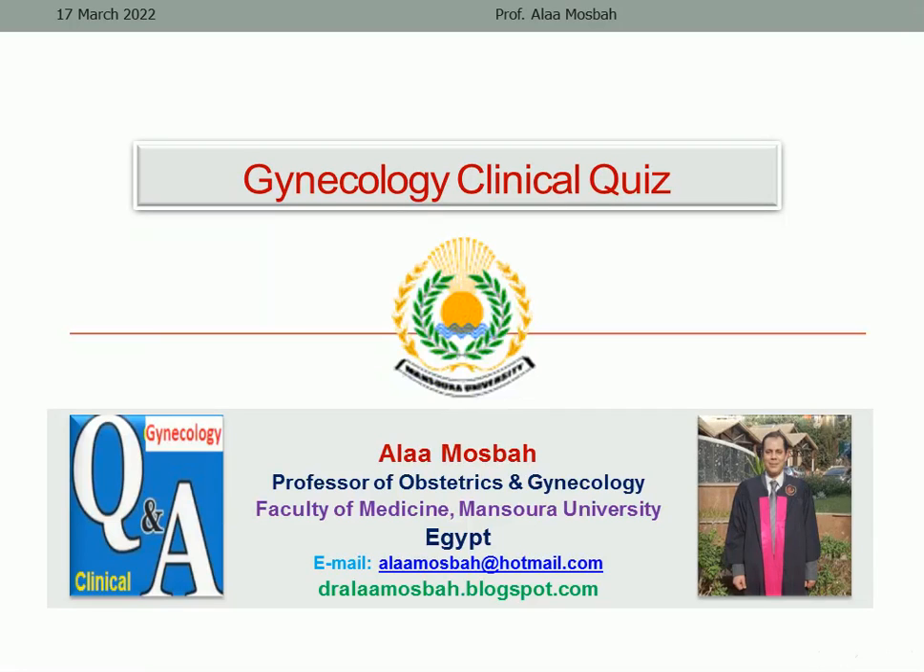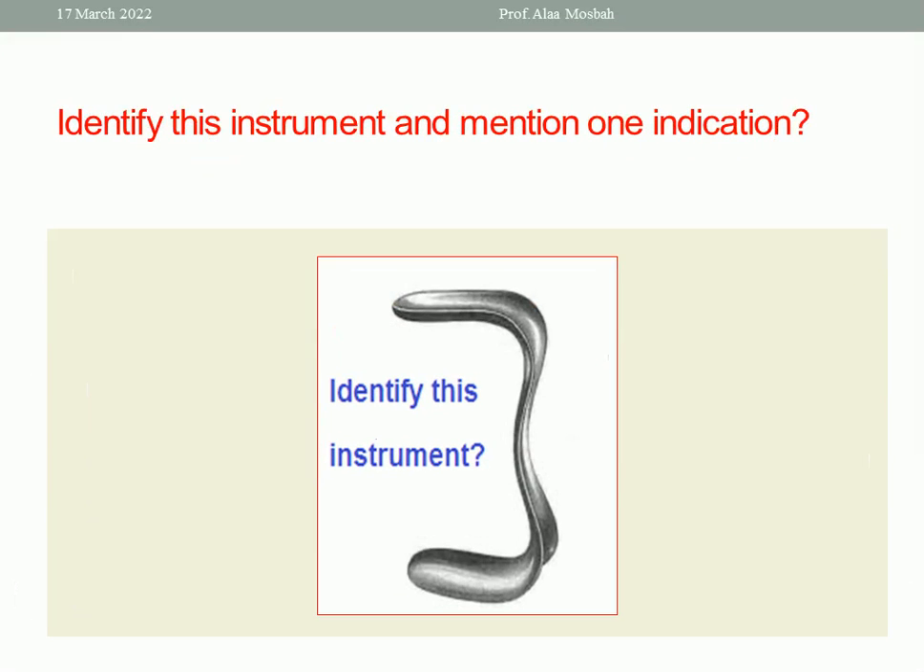Hello everyone, I'm Dr. Alaa Musbah, Professor of Obstetrics and Gynecology, Faculty of Medicine at Mansour University. I want to discuss with you some clinical quiz in gynecology, and let's start our journey with the first question.